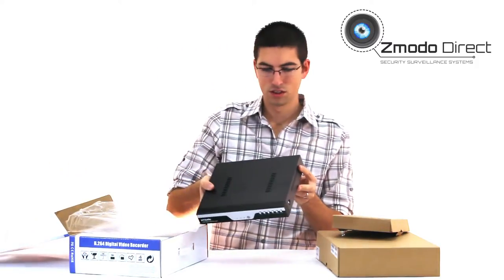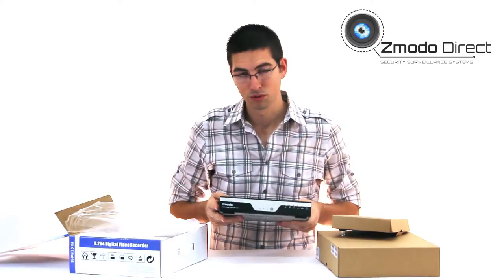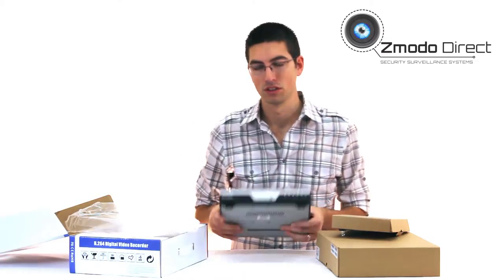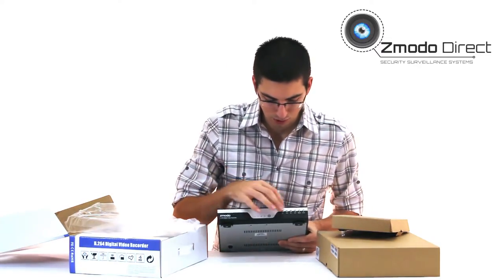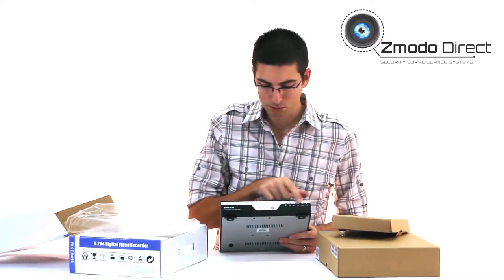This is your 4-channel DVR. We've got a slightly smaller form factor now — everything inside is upgraded. The goal is to get them into a smaller box so they don't take up as much space or put off as much heat. You've got your buttons here, though I generally stick to the mouse.